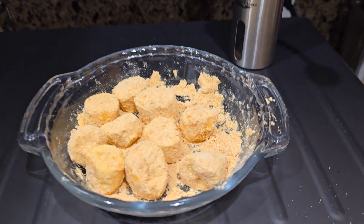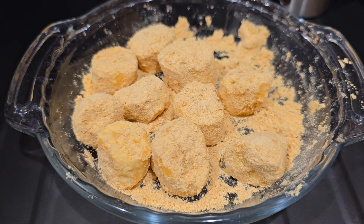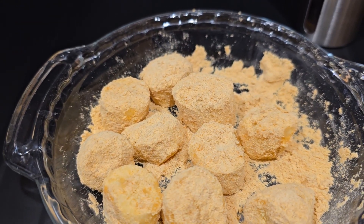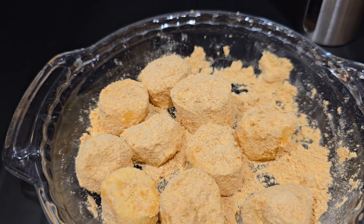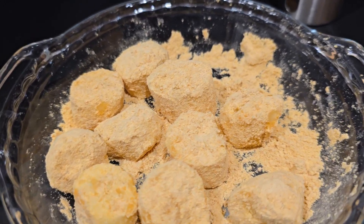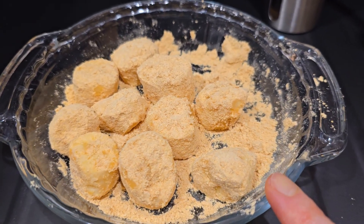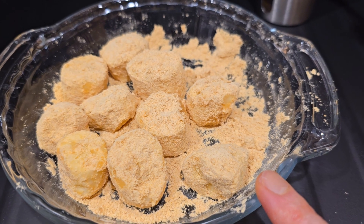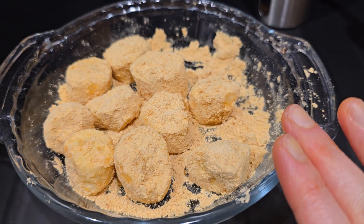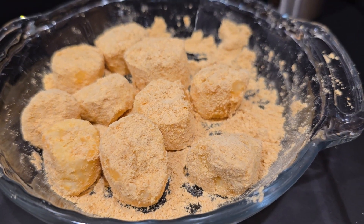Thank you for watching, please try it! I really love kinako powder as a protein source because I'm lactose intolerant and can't have many milk products, so soy flour — kinako — is very useful for me. Also, this flour tastes like peanut butter, so you can use this powder instead of peanut butter. Thank you for watching, please try kinako banana — bye bye!